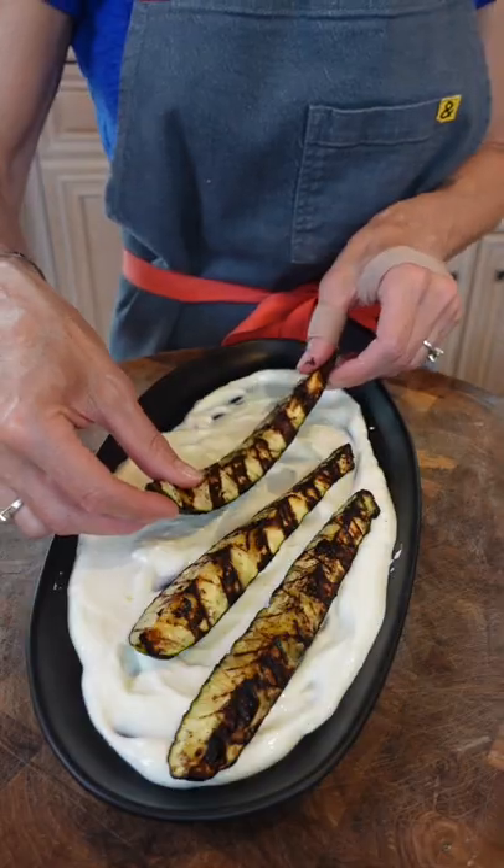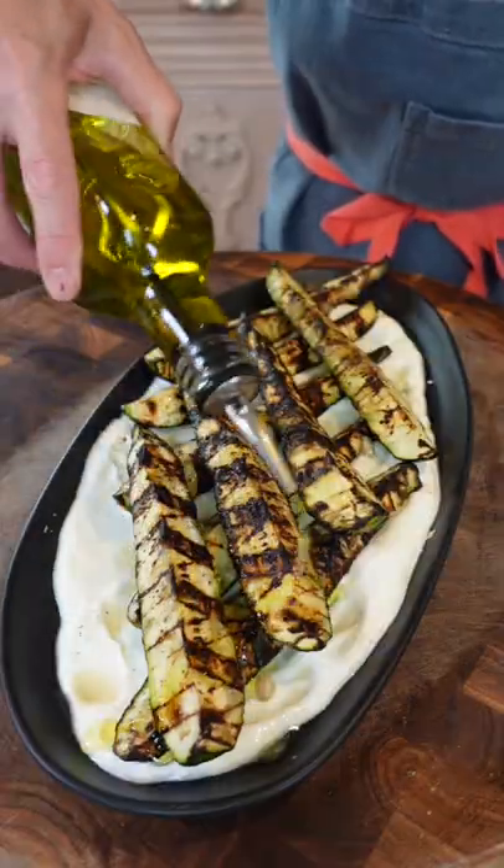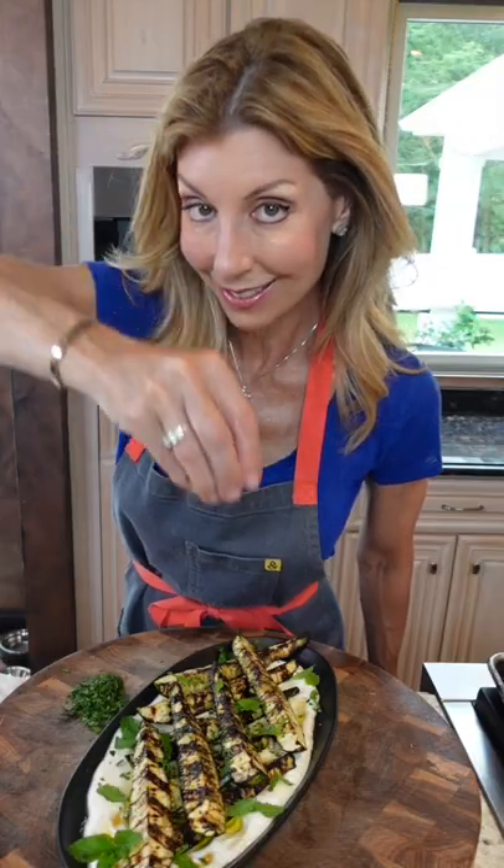Add the yogurt, schmear it. Good. Extra virgin olive oil. Crush mint, parsley — because you're fancy. Beautiful.